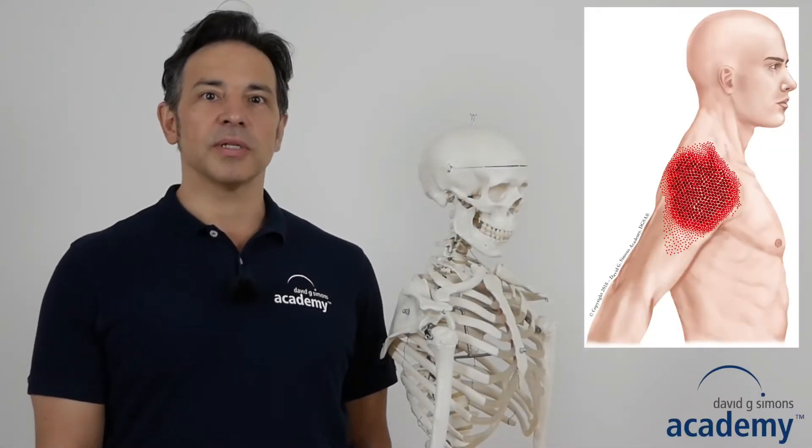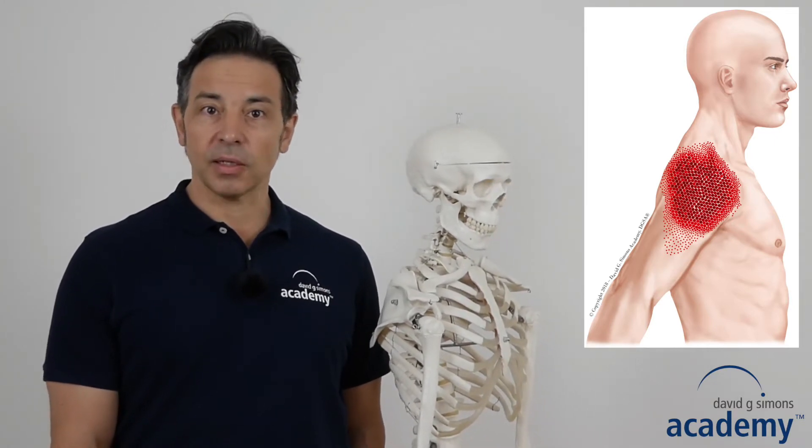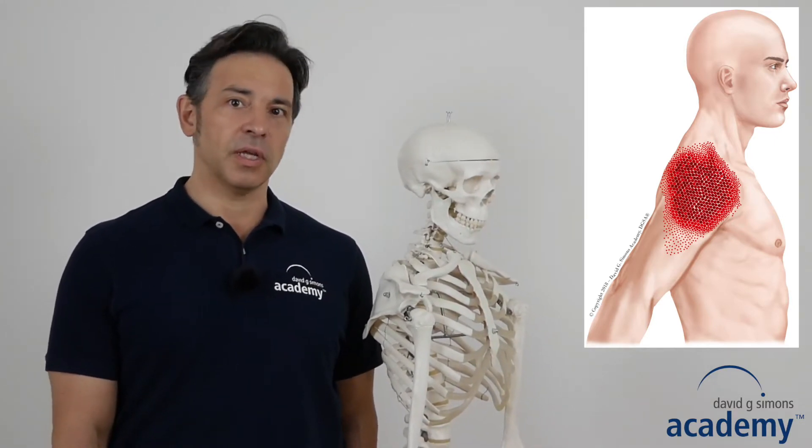Welcome, I'm Ricky Weisman. In this video I will show you the dry needling for the spinal or dorsal part of the deltoid muscle.